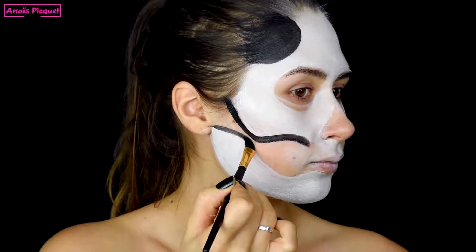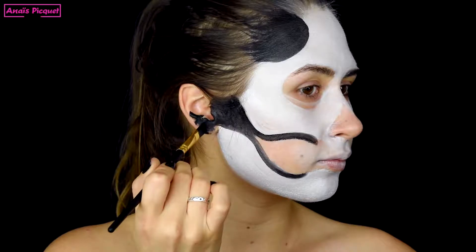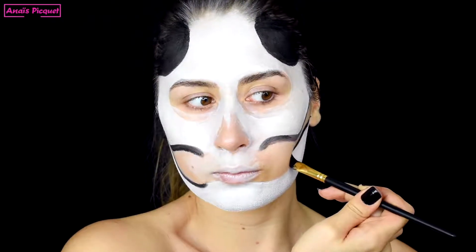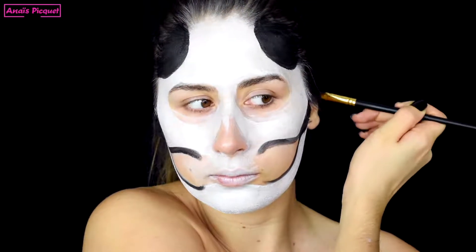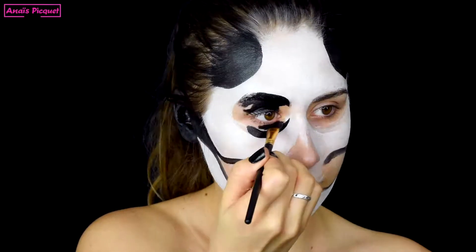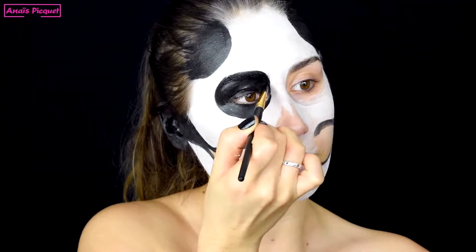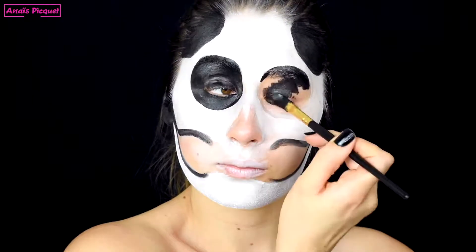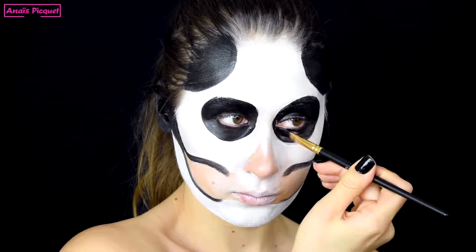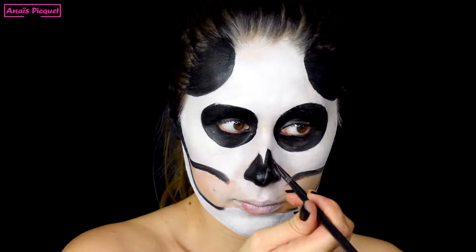Je viens ensuite remplir mes deux ronds autour des yeux, et je viens enfin remplir en noir mon nez composé de deux triangles en utilisant un pinceau beaucoup plus fin pour avoir plus de détails et de précisions. (I then fill in the two circles around the eyes, and finally fill my nose made of two triangles in black using a much finer brush for more detail and precision.)